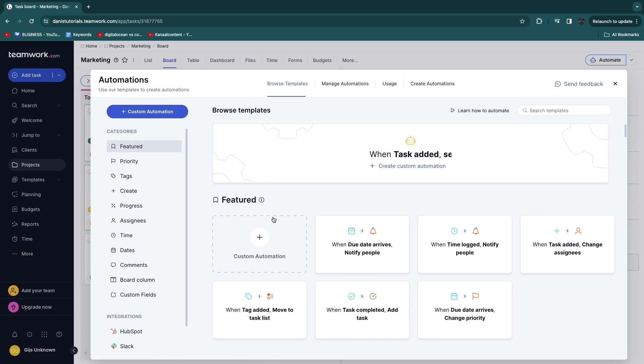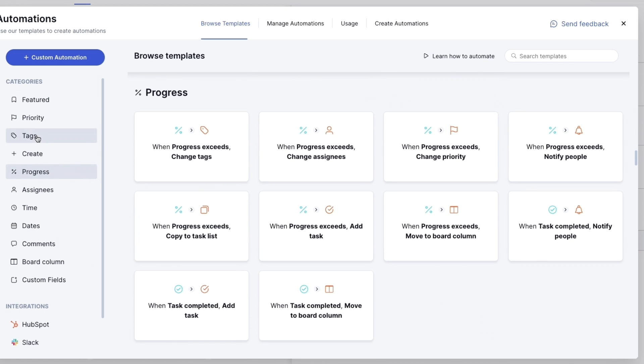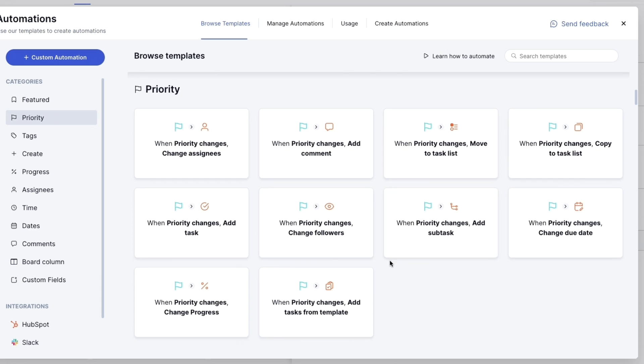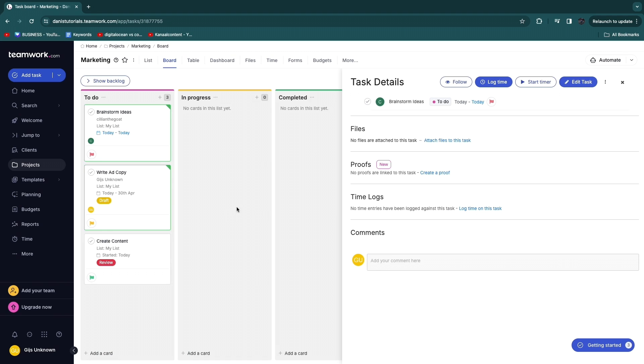Another cool feature is Automate. Clicking it reveals automation templates — for example, 'When due date arrives, notify people' or 'When priority changes, change assignees'. You can browse by category (progress, tags, priority) or search for something specific. You can also create a custom automation by setting a trigger and an action.